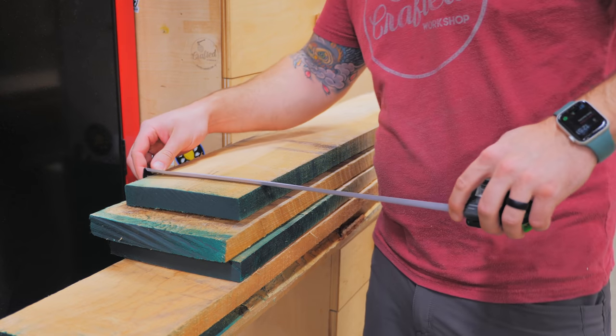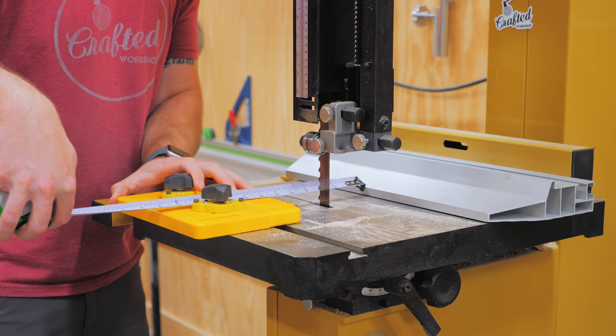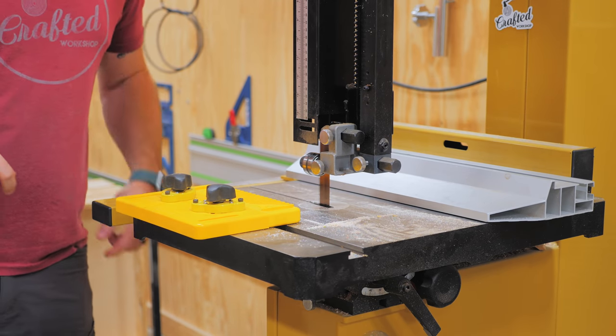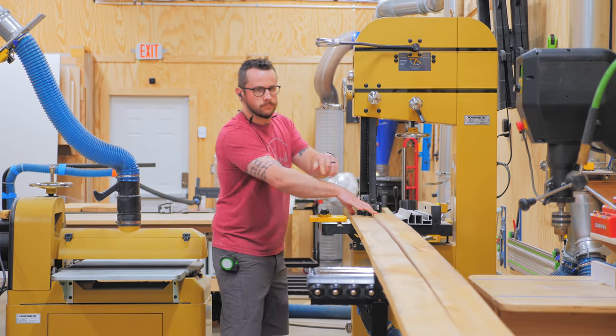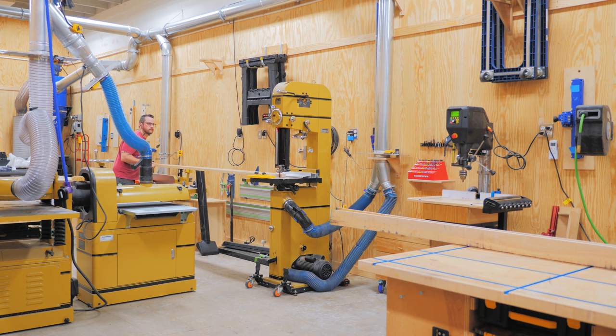After getting the maple unloaded into my shop, I got the pieces ripped into roughly three and a half inch wide strips using the bandsaw. Maple always seems to have a lot of tension in it, and ripping it on the bandsaw was a lot safer than the table saw because of this. I also saved a little material this way, since the kerf of the bandsaw blade is narrower than the table saw. Outfeed support was obviously a must here, since these boards were super long.